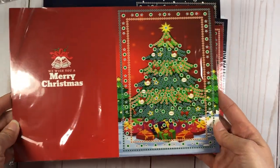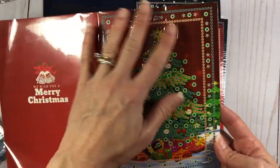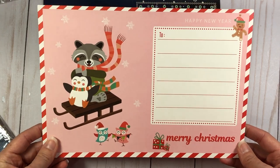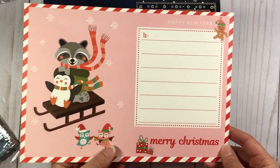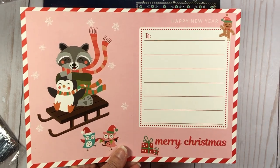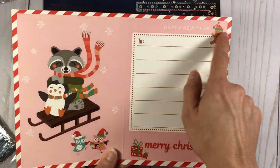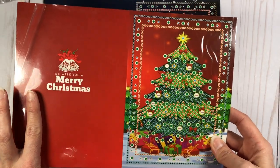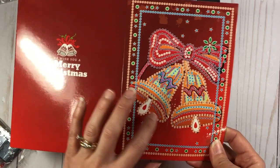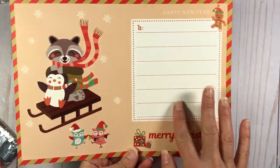It comes with four Christmas cards. You can see there's a Christmas tree — here's the front of the card, and here's the inside. It's so cute, perfect for a child. It has this cute little raccoon and penguin, and you can write your message here. It says Merry Christmas, Happy New Year. Then there are the holiday bells, and again you have the same layout with lines to write your message.